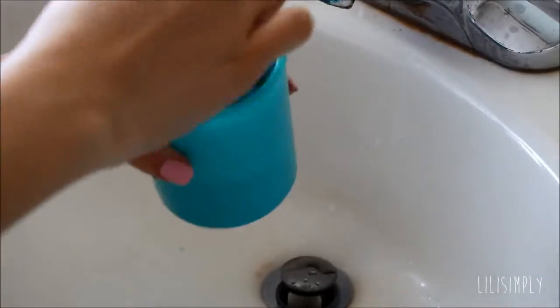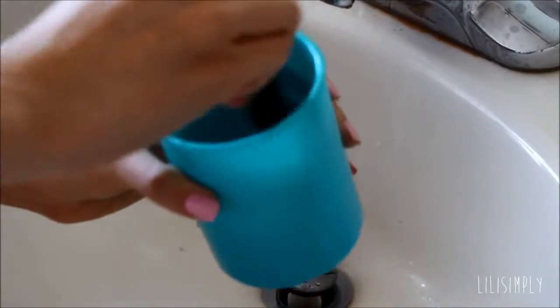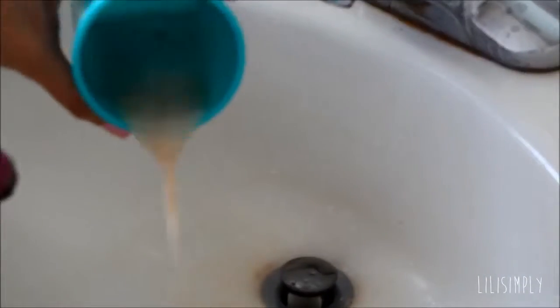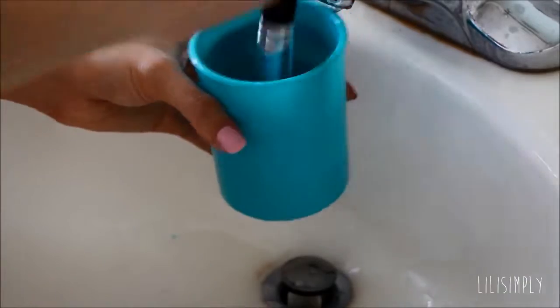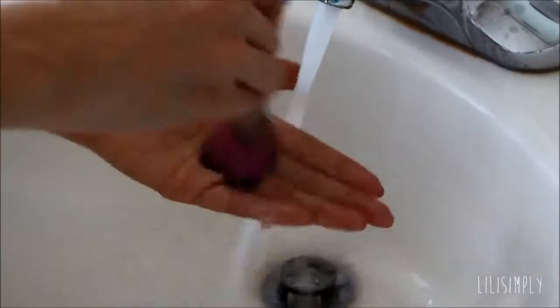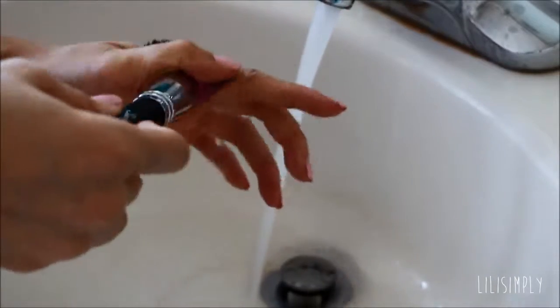Now it is definitely important that when you are scrubbing your brushes in the cup or on your hand, you don't want to get any water into the ferrule of the brush. This is especially important because you don't want the water to seep through and get to the ferrule and break up the glue that's holding the bristles together — then you'll get a lot more fallout and it's just going to ruin your brushes.